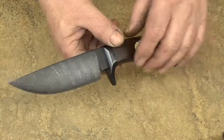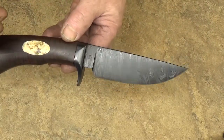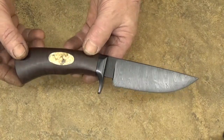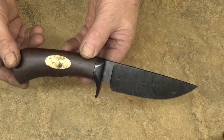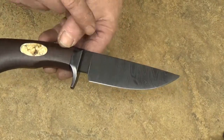On this one I hot blued it and I thought, that's pretty darn cool. I've probably left my Damascus blades completely blued maybe only three or four times — not even five times. So this is one of them.